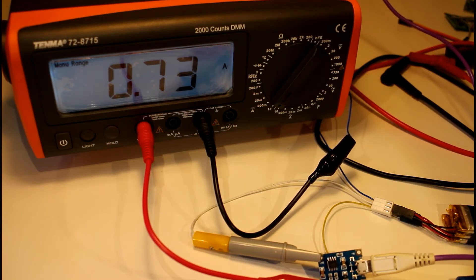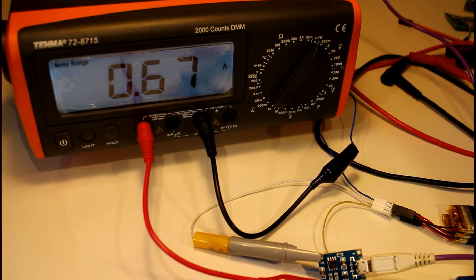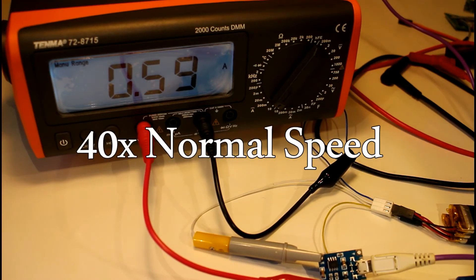The green light is when it's charged and the red light is when it's not charged. You can see we're drawing around 710 milliamps - about 700 milliamps. What I would assume will happen is as the battery charges we're going to draw less and less current until the battery is fully charged. I'll leave that there and we'll see how long it takes.